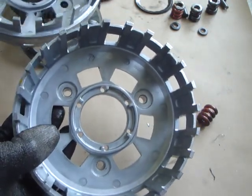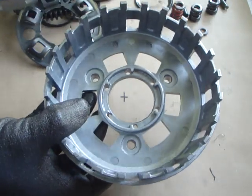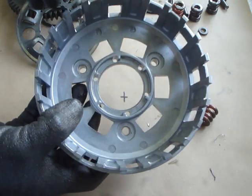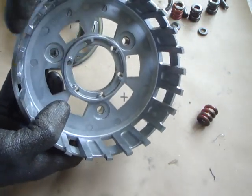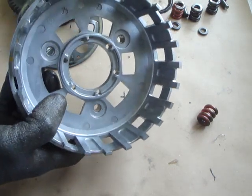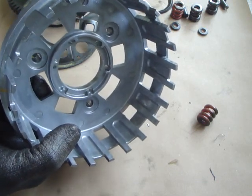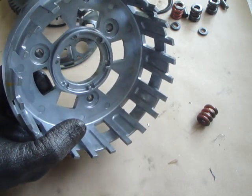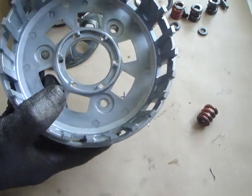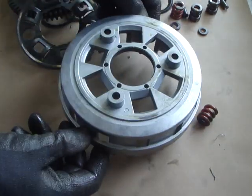I'm going to take this 2014 DL1000 basket away, repair the problems that Suzuki have built in, and then perform the Sharealike modification as well. Many people are copying my repair all over the internet in various countries, but nobody actually knows what the modification is that stops the vibrations coming back eventually — which they will do if you don't do that modification. I'll be back later to show you the modified basket. Thank you very much.